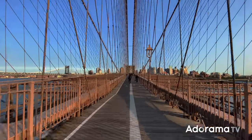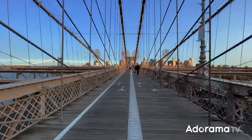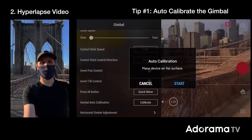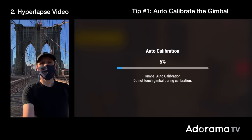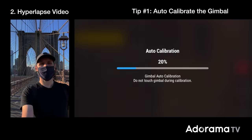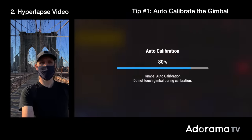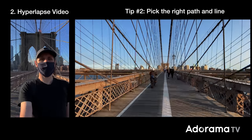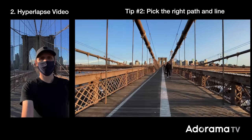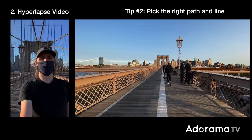Now the goal here is to keep everything as steady as you can. Here are a few tips to optimize your video hyperlapses. Tip number one: hyperlapse can be time-consuming to create because they take more than a few minutes to shoot. Before you begin, auto-calibrate the gimbal to ensure that the phone is well balanced and the horizon line is perfectly level — then you're good to go. Tip number two: pick the right path and line, and take your time moving to that point. You can include more than one fixed point if the distance is long enough.